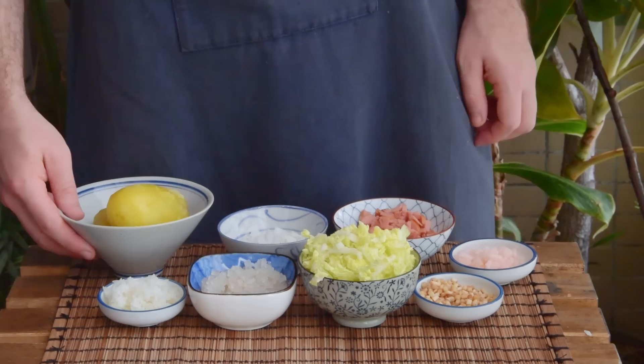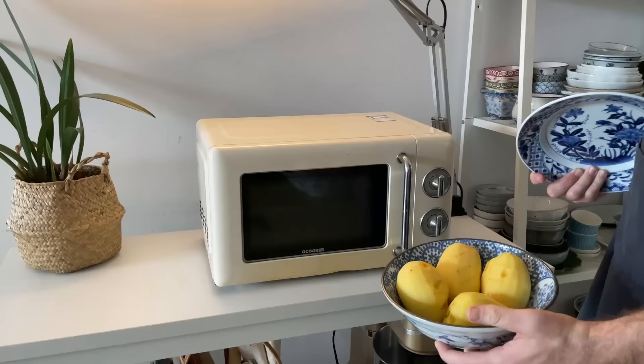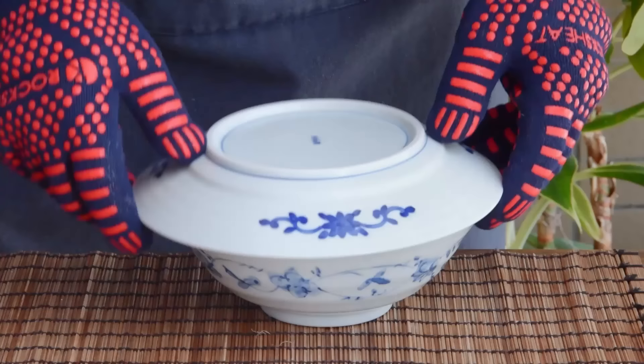Obviously, the first thing you'll need here is some cooked potato. You could steam this, but we took the easy route and just nuked these on medium high, covered for twelve minutes till soft. Also works just as well.